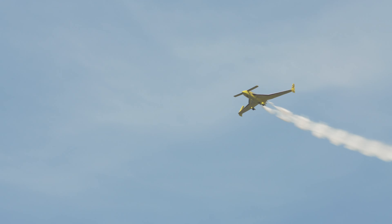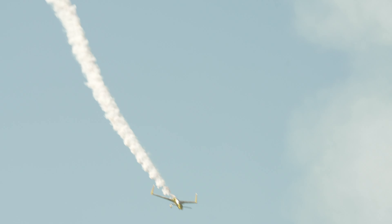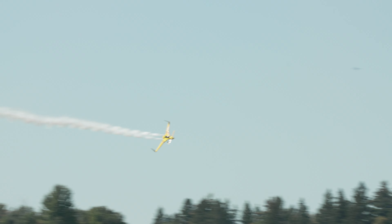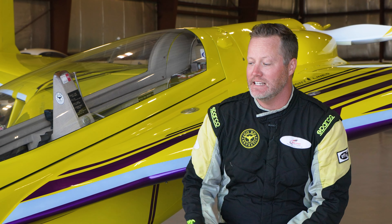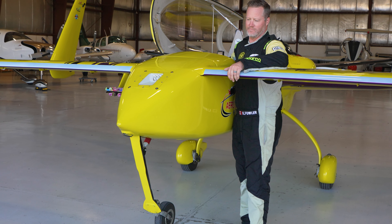I'm the only one flying a Long-EZ in air shows in the world right now, I believe. It's not really designed to be an aerobatic airplane, but I always say that anything will do a loop and a roll when you try hard enough — and I try really hard. We're limited to just a loop and a roll; it's not like an Extra or an Edge designed for aerobatics. We just get really creative with the angles and try to show the profile of the aircraft.